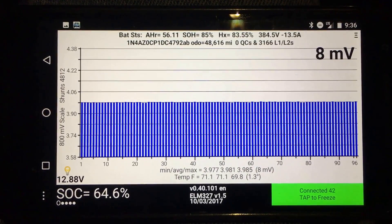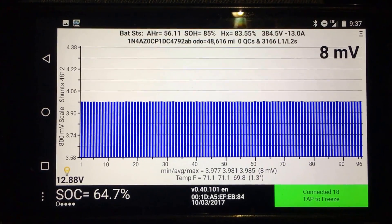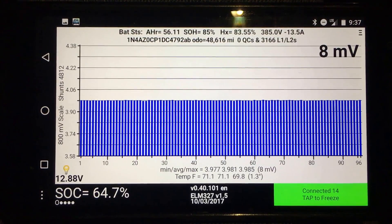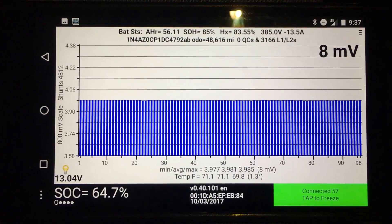The other thing you can look at is the 8 millivolts — that's the delta between the highest and lowest cell. I've been told that when you're really low on battery, like below the very low battery warning, which is the second warning, as you get close to turtle, that delta will go to hundreds of millivolts, and that can help inform you whether or not you're going to hit turtle and then run dead.